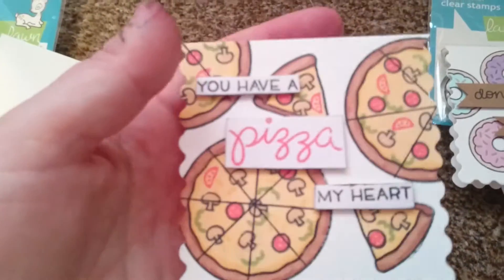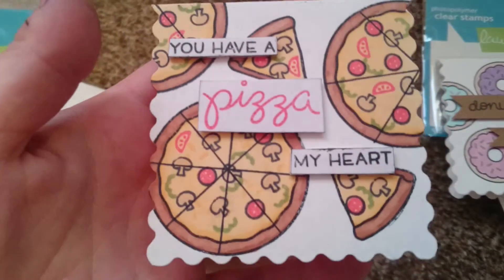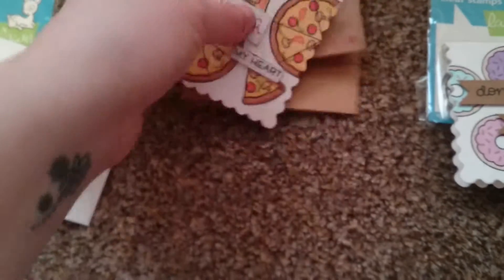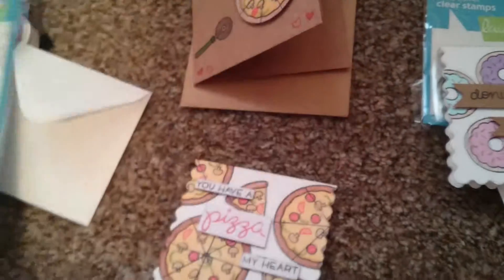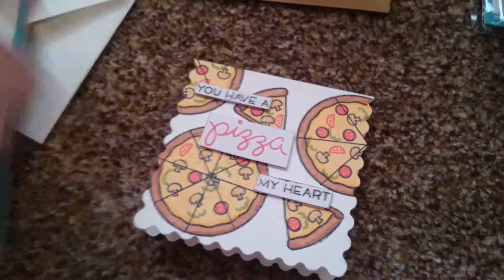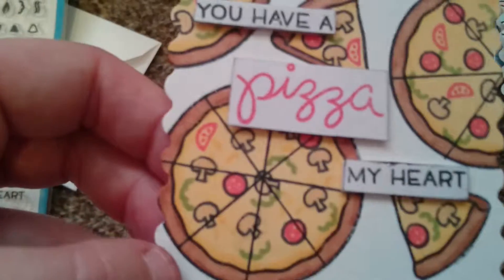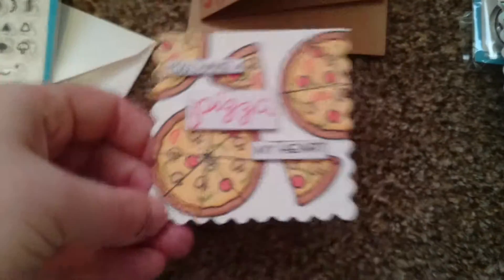Then I did a single donut stamped on the background, and then I used the full size and the little one for this next one.